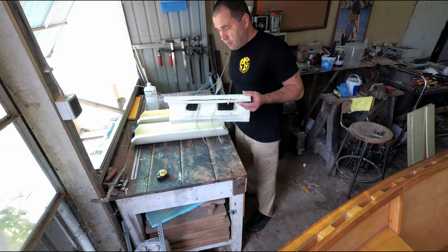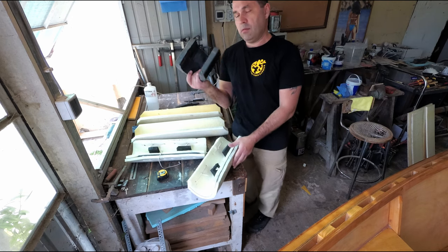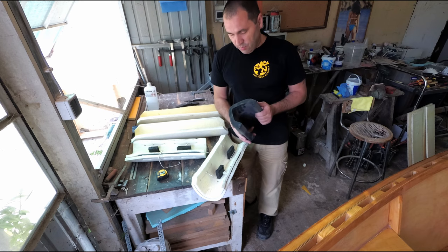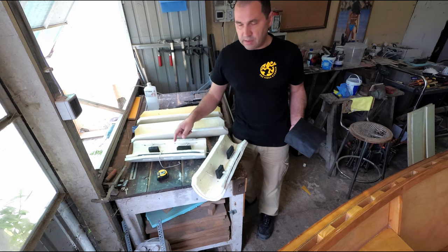Right, these rubber blocks were cut from this piece, and because I don't want to wreck that anymore — since I need it for the trailer — I'm gonna use these ones instead.